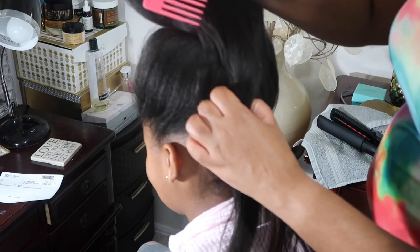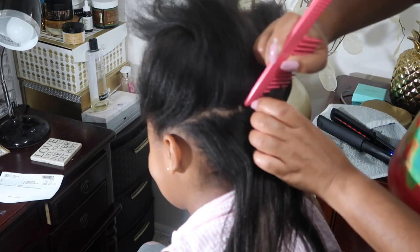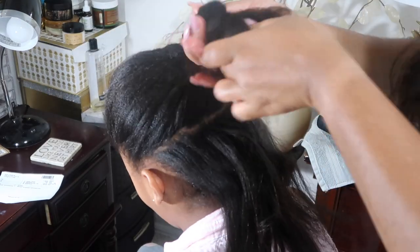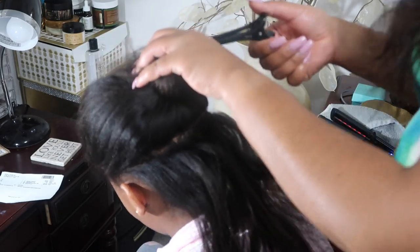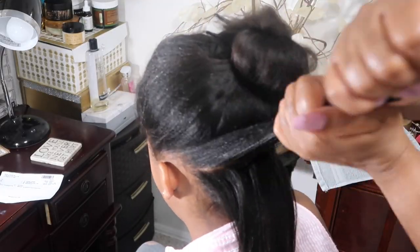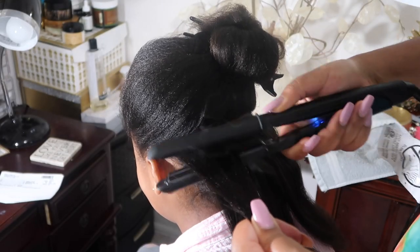Besides the fact that I don't know what I'm doing, I don't want to put a lot of heat on her hair. But with those two passes it did pretty good, and with it being on low heat. So listen, I'm gonna let the flat iron do the talking and I'm gonna go ahead and shut up — y'all just enjoy the video, I'll see you towards the end.